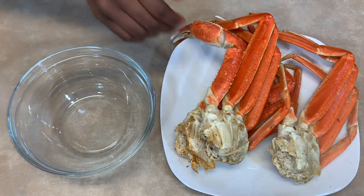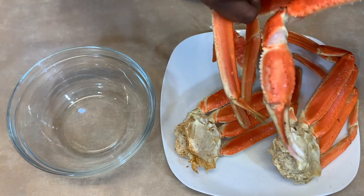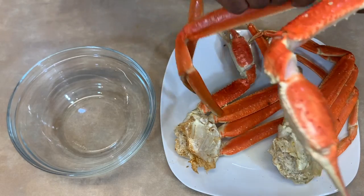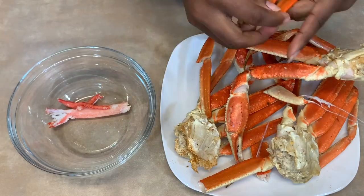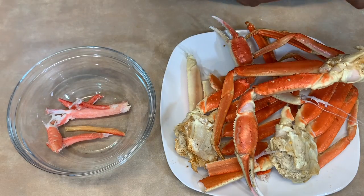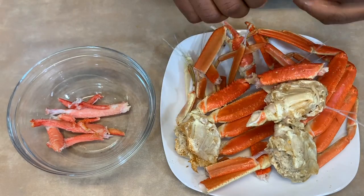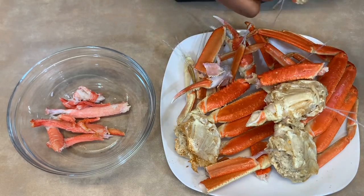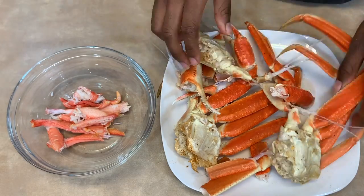Now that the crabs are done cooking, we're just going to crack them open and take out the meat. Could I have just bought the crab meat? Yes, I could have. Did I think about that at the time? No, I didn't. Adding vinegar to the water when cooking the crabs made them easier to crack — even the claws were easy, and usually I'd have to get scissors. So that's a fun little tip: add vinegar to the water when you're boiling crabs and it makes them easier to crack open.